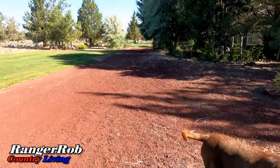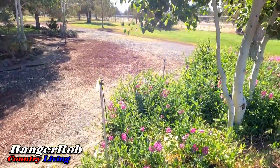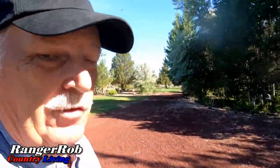The dogs are not supposed to be eating them, but they love them. Get out of there! Get out of the sweet peas. Can you believe that? That is some major sweet peas.